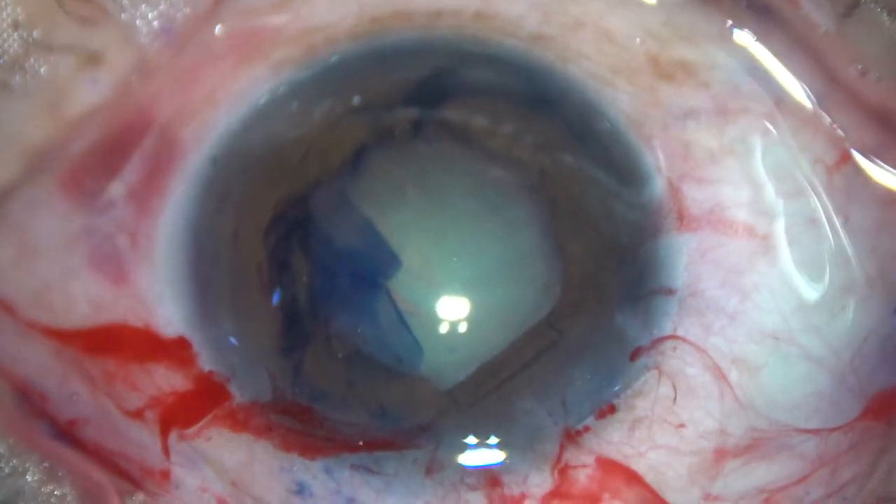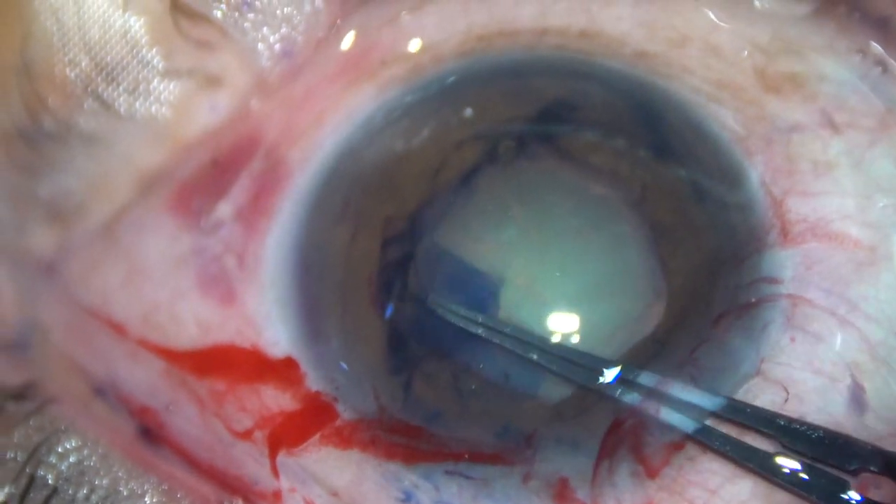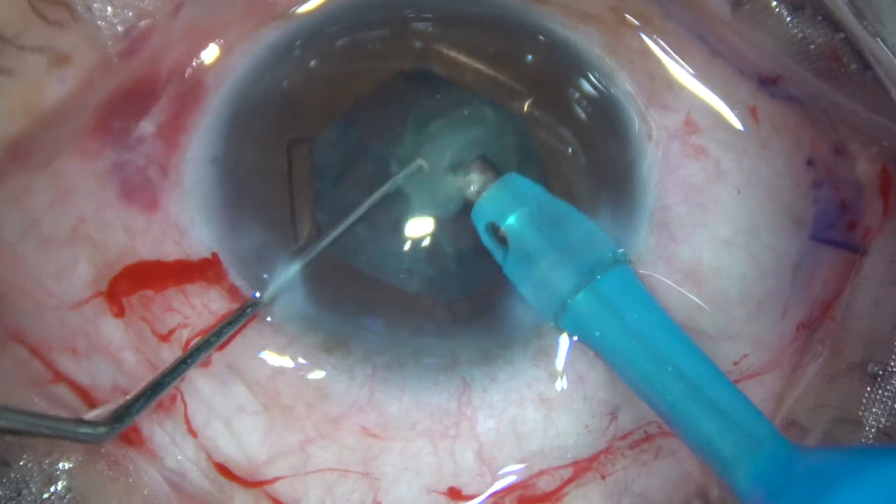Whenever the anterior chamber becomes shallow, you can make the anterior chamber deep by refilling it with visco.